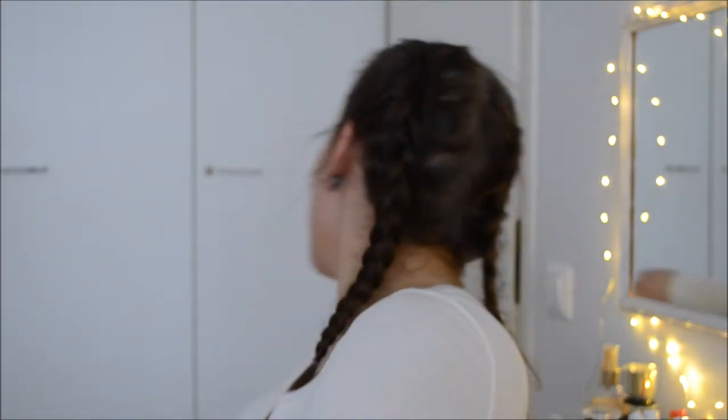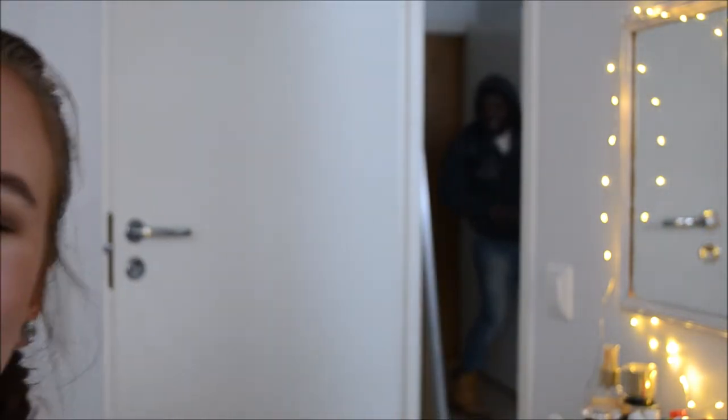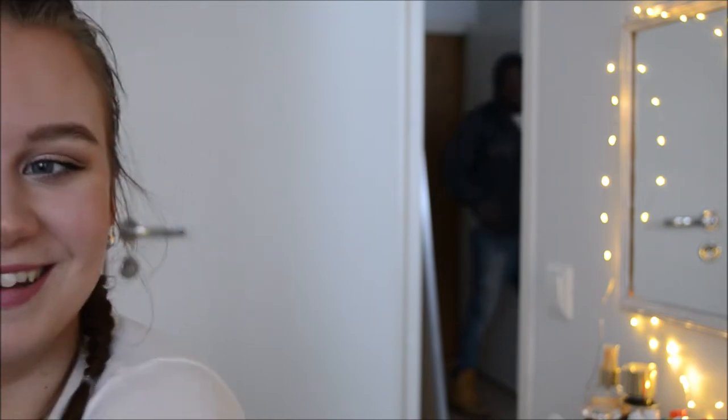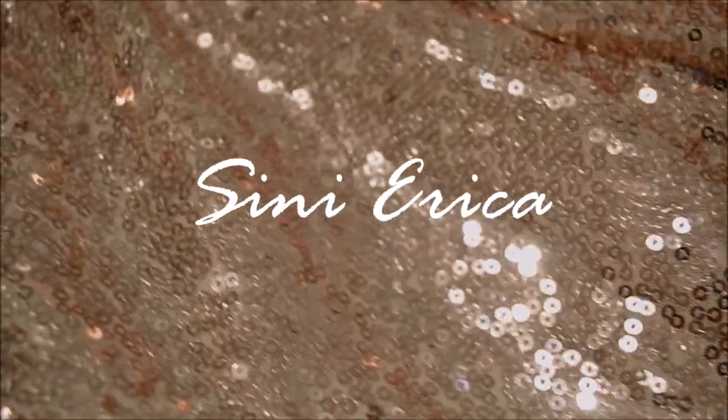I was gonna do a makeup tutorial on using my old-school favorite products, but it's actually just me wondering how I ever looked like that. Feb! You came home! You wanna be in my makeup video? Hey everybody, welcome back to my channel, and welcome to another makeup video.